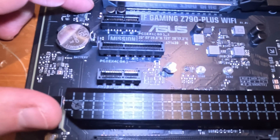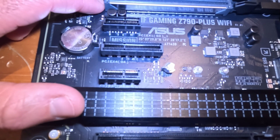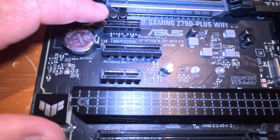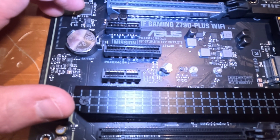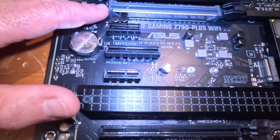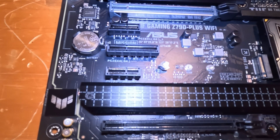Next are these slots right here — these are called PCIe slots. These are used for peripheral connectors such as a graphics processing unit, or GPU, which you need for gaming or high-powered graphics. You can also plug in other devices like a network interface card. They communicate via what's called Peripheral Component Interconnect Express — PCIe.